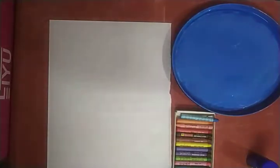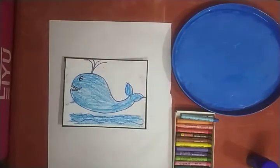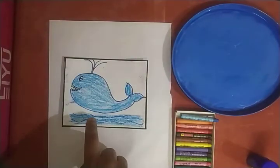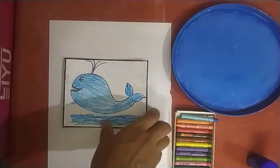Now who will tell me, what is this? Yes, this is a blue color whale — a blue whale fish. Very, very good.